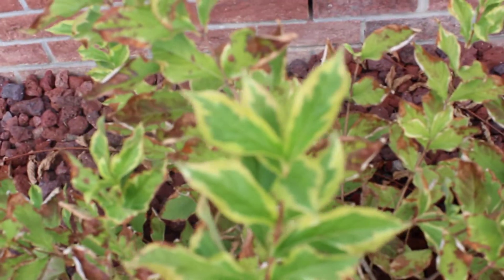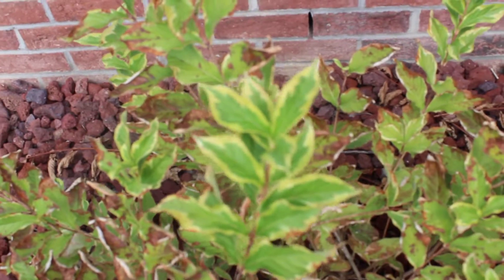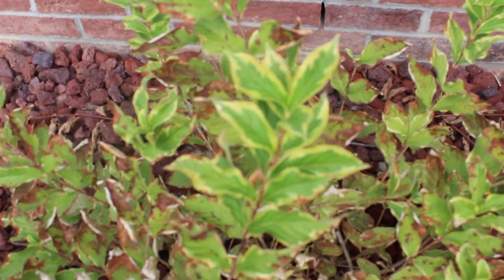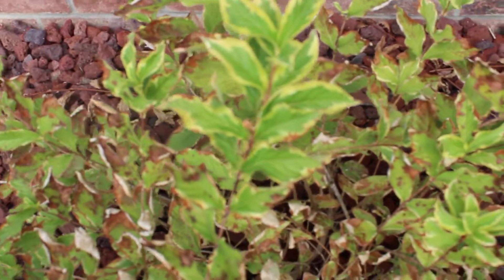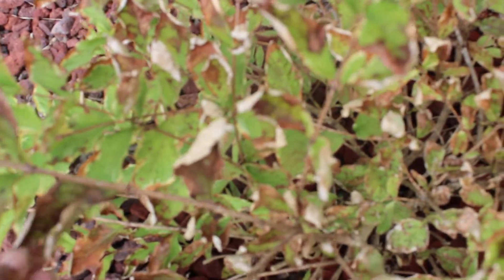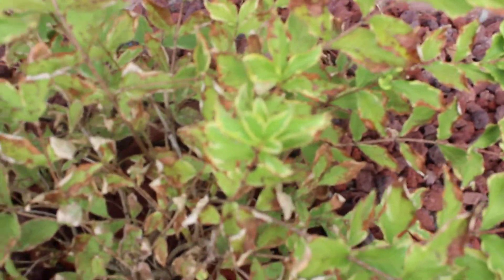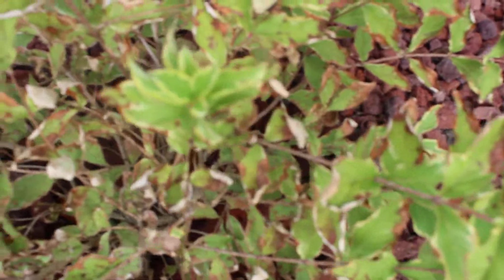Sorry about the focus. As you can see, it's gotten to this lovely brown and pretty dry state, which I don't understand. It was more of a white color before, and the whole underbrush that was in here has died out.